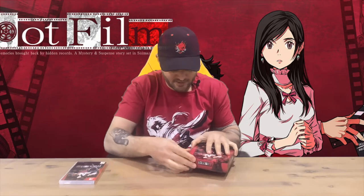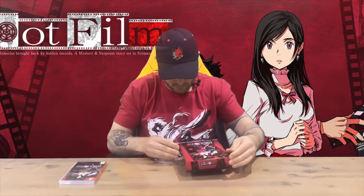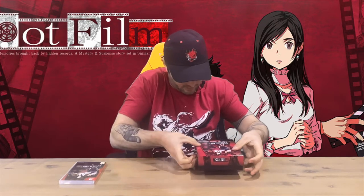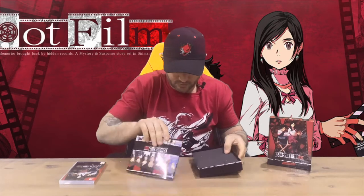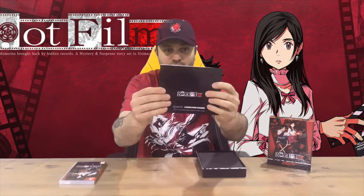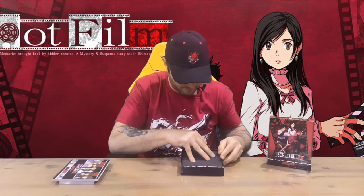Now we'll get all the limited edition contents out of the box. It looks like we've got an art book — here's our art book, guys. Do stick around; we'll flick through that together a little bit later on in the video with a bird's eye camera view angle for a better viewing experience.